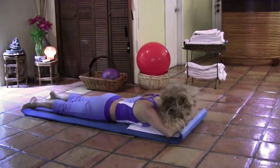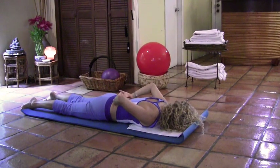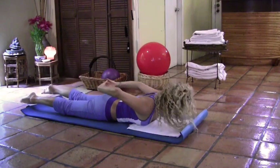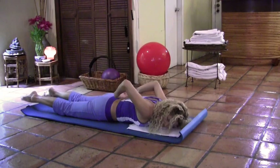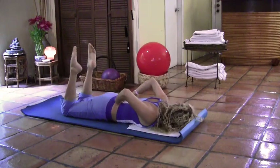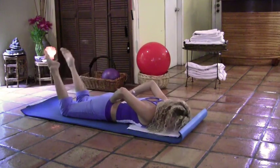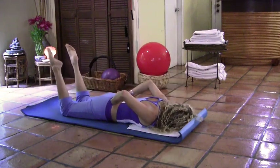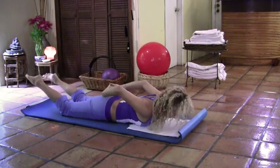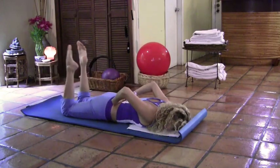Very good. Now place one cheek on the mat and grab the hands behind. Bend the knees and kick twice, then extend those legs, lift the chest up, and place the other cheek. Kick twice as you exhale, inhale, reach up and twist. Change sides — pulling the shoulders down, stomach in. Last time each side. And we finish up, and this side, and relax.